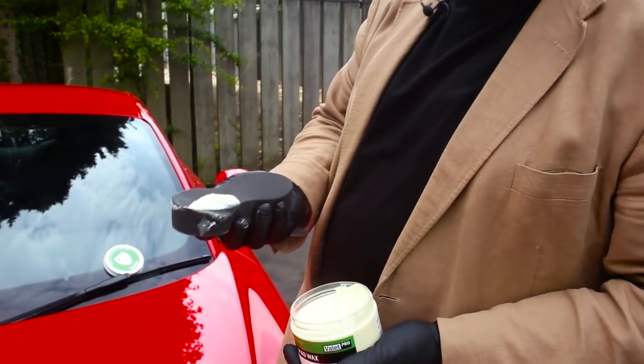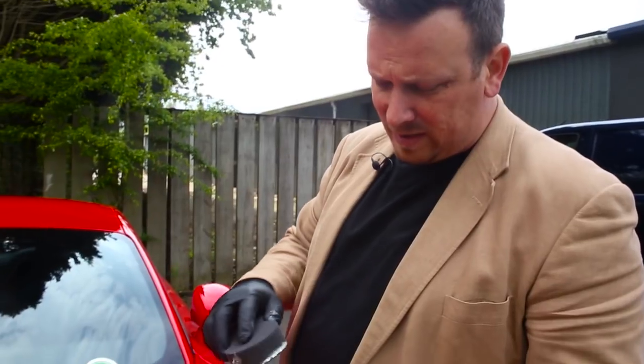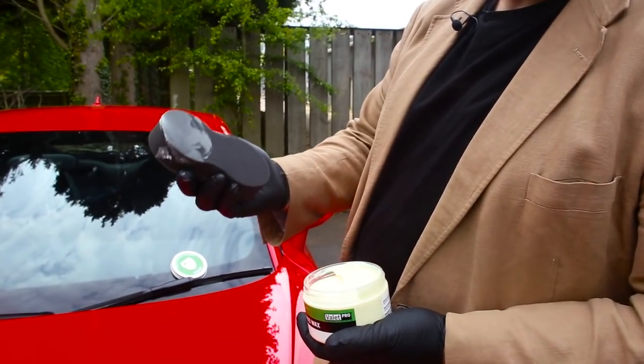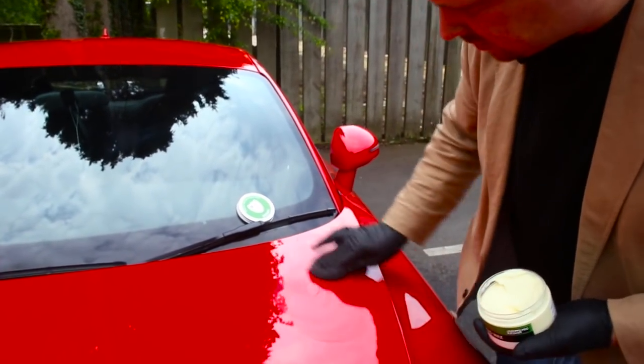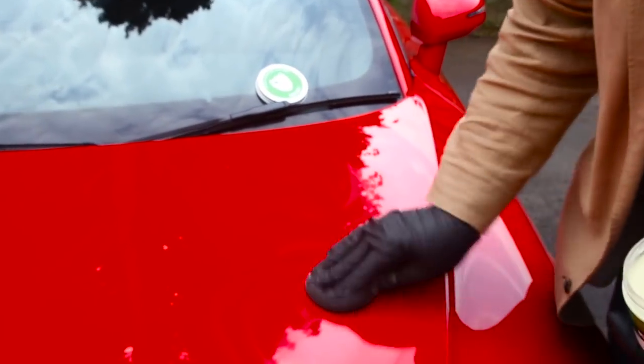Some people will take the wax like that — that's way too much. What you're basically aiming for is getting a smear on your pad. So when you're applying it to the car bonnet, you're spreading it nice and thinly.